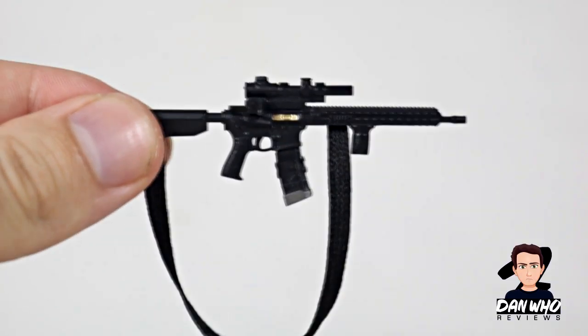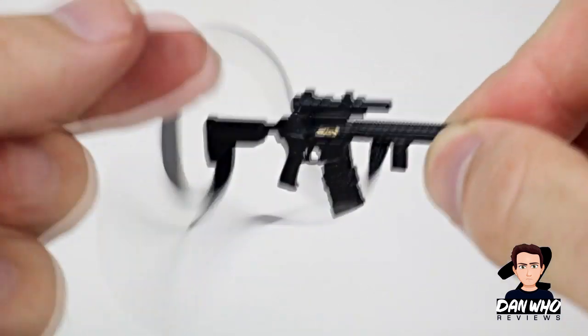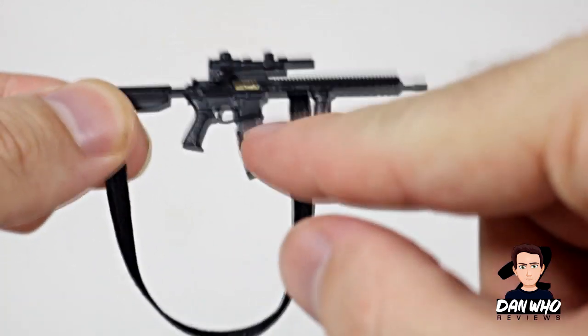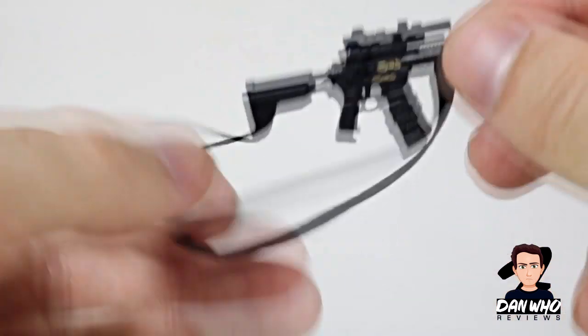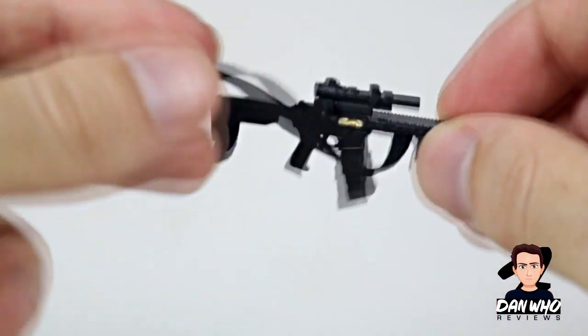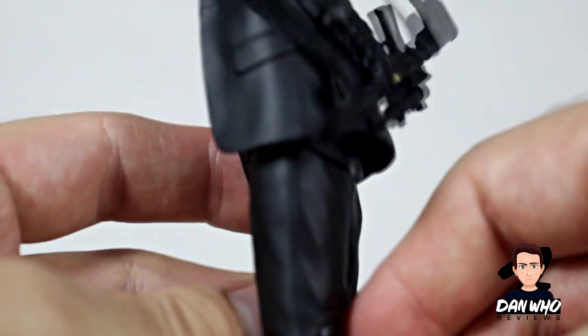I have no knowledge about guns, so this is just a machine gun looking type gun. But it does have the strap so he can put it over his shoulder and carry it around with him. Decent sculpting, a bit of gold there, but other than that it's all black — decent sculpt work. The strap is just made of a cloth material so it can dangle, sit over him, literally over his shoulder if you wanted to, over his head, and he can just carry it.